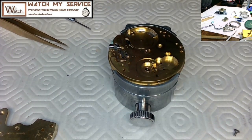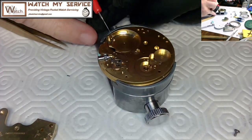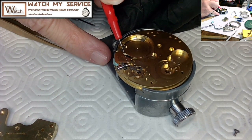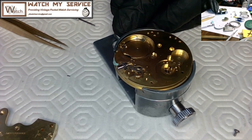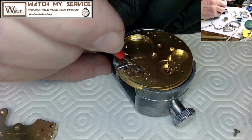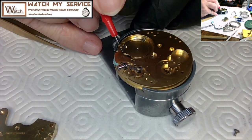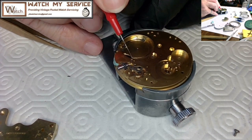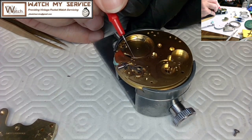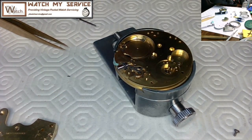I'm placing that in carefully and adding some lubrication there as well. I need to be careful not to apply too much oil because it can wander into the wrong areas of the pocket watch. This location is not near the hairspring, so I'm not concerned about oil contaminating it. Over time, older animal-based oils would gum up a lot.